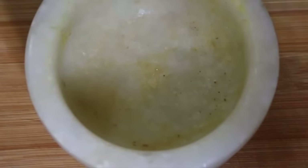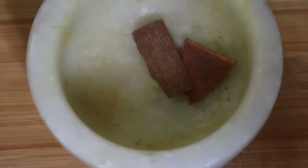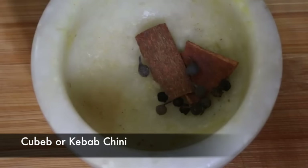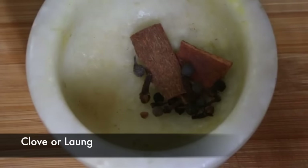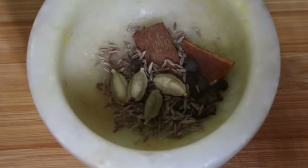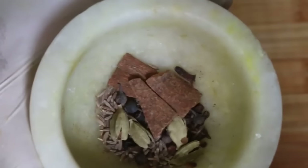For the whole spices, we're going to need some cinnamon stick, then some black pepper, some kebab chini — you can skip it if you can't find it — then some cloves, some caraway seeds or shahi jeera, and finally some green cardamom. Just coarsely crush them together and your whole spice mix is ready.